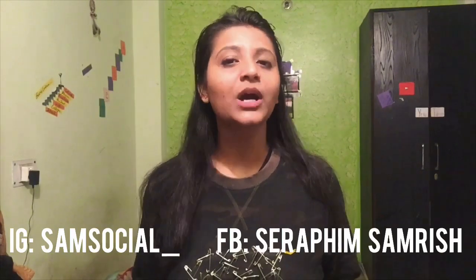Hey Sam fam, welcome back to another DIY Tuesday! If you're new here, this is Sam and I create videos on almost everything. If you're following me on Instagram or Facebook, you must be knowing what this DIY is going to be all about.